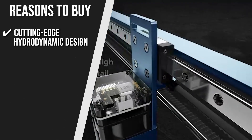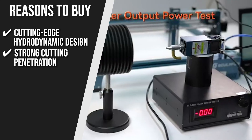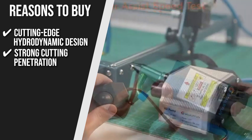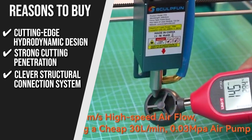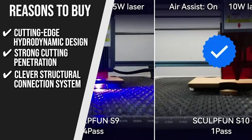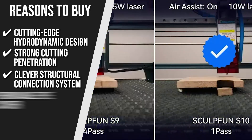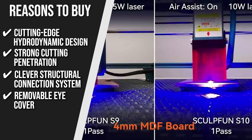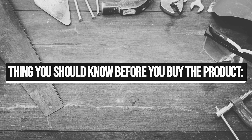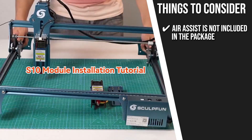The team recommends this purchase based on the following. Cutting Edge Hydrodynamic Design: the nozzle has a cutting edge hydrodynamic design that enables improved air pressure utilization. Strong Cutting Penetration: it can cut through significantly dense types of wood. Clever Structural Connection System: the laser module includes a clever structural connection system that is compatible with various laser engraving and cutting equipment, 3D printers, and CNC milling machines. Removable Eye Cover: it has a removable eye cover that blocks 98% of UV light. Note that the Air Assist is not included and may need to be purchased separately.